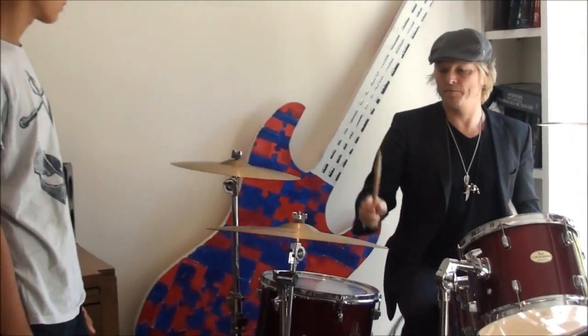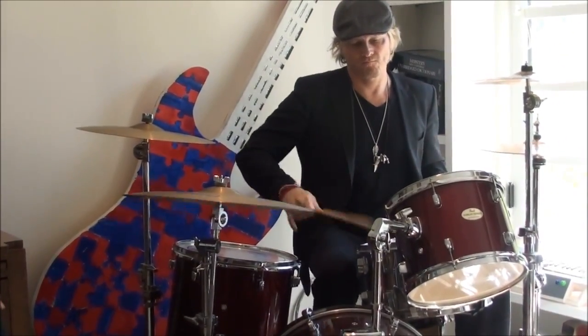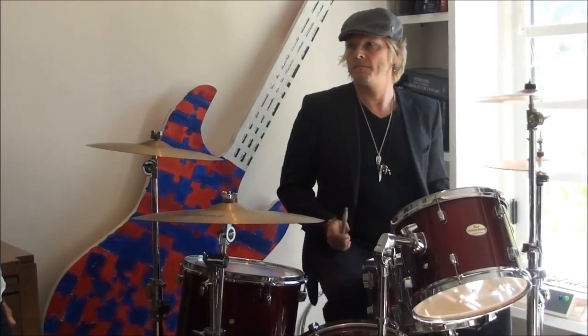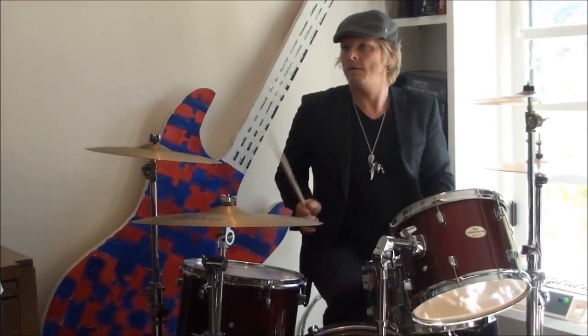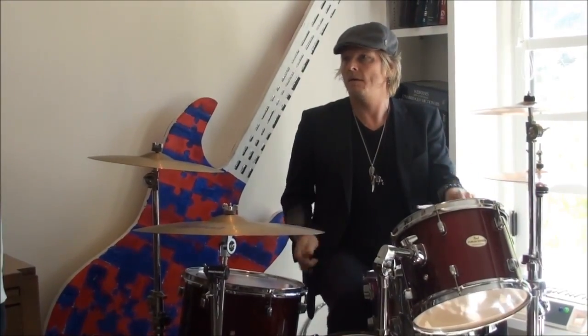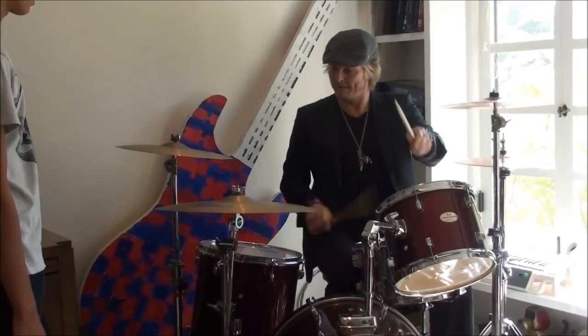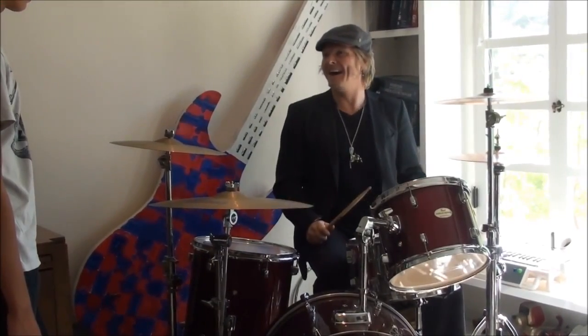Okay, ready to go. So that's the paradiddle, and then I've been working on this backwards triplet. So you go... Just really quick. And then turn it around, so instead of...